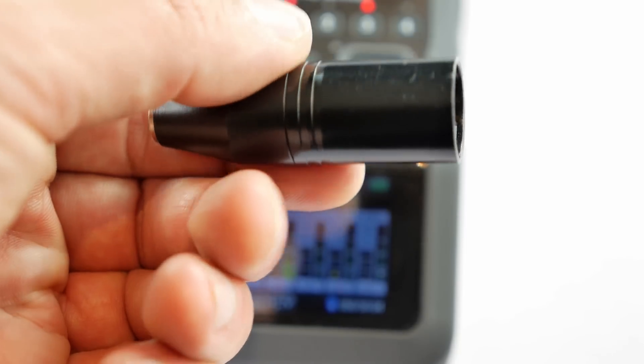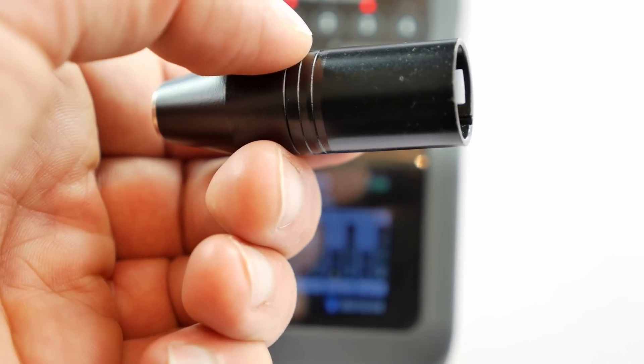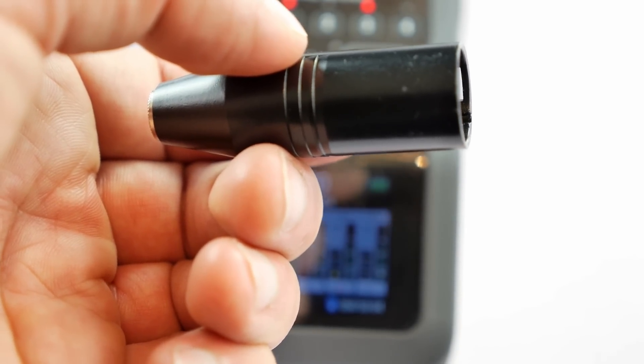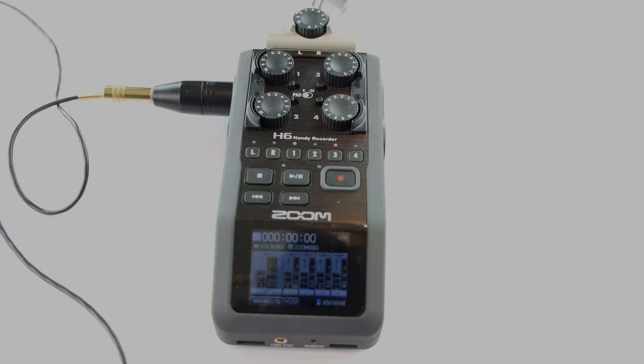Now this particular connector will set you back about $11, and the best part about it is it doesn't require any batteries — you just connect it in, put on the phantom power, and away you go. So that's it for this video. If you like this tutorial please subscribe to my channel and we'll see you guys soon.